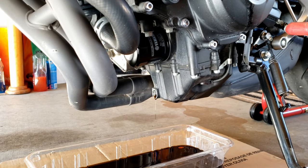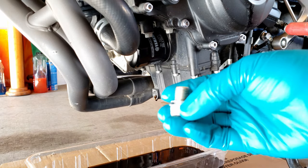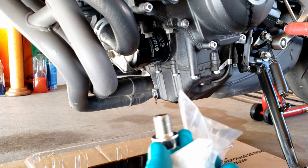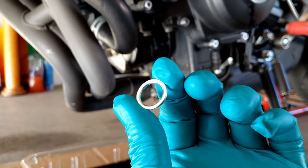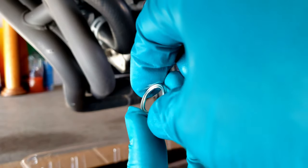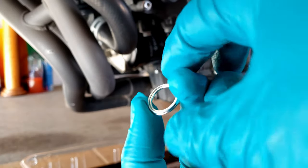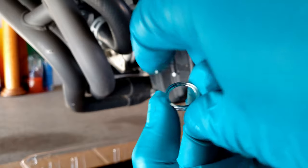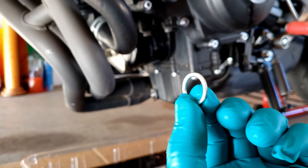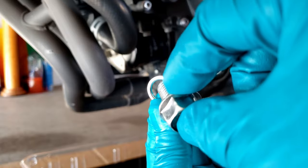While we're waiting for the oil to drain, we need to replace the gasket. The flat side faces out and the other side faces the engine — that's the side where the head of the bolt sits. So we're going to put it on like this.